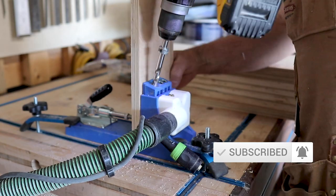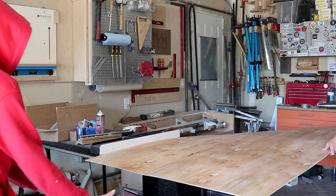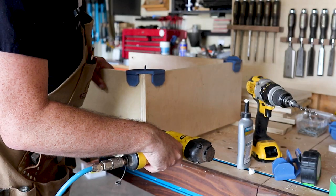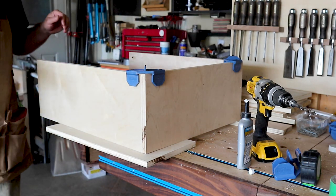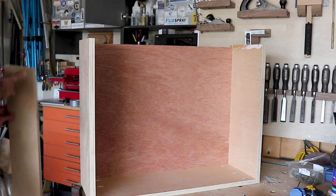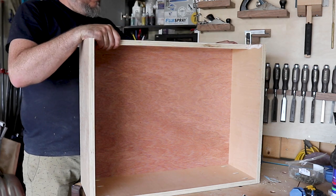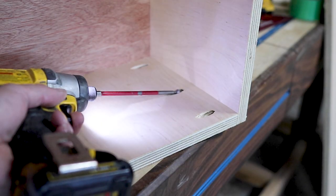The most inexpensive material I've found for drawer bottoms is mahogany door skins. They're around $30 a sheet — at least where I get them — which is significantly less than buying any kind of quarter-inch plywood. Here you can see what I mean about encapsulating the bottom into the four sides of the drawer box.